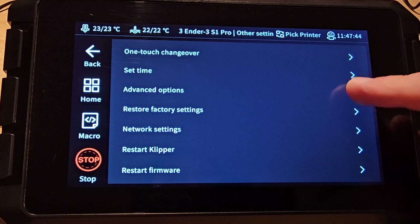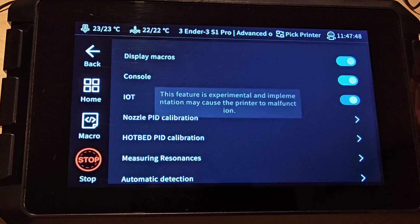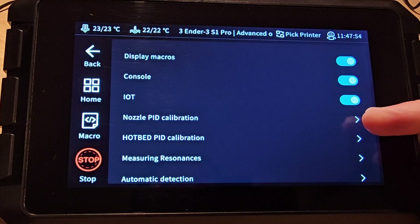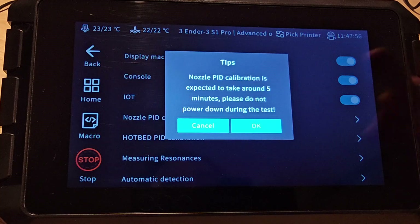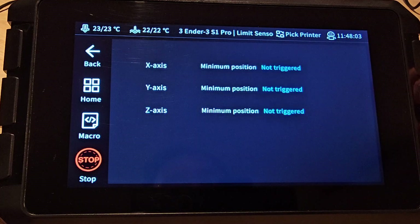When we look at the advanced options page we find a few more changes. We now have an IoT switch — IoT stands for internet of things — and you need to have this switched on if you want to use Creality Cloud. Hotend PID calibration is now called nozzle PID calibration but works the same way, and we now have a way to see if our limit switches are working with the limit sensors option.